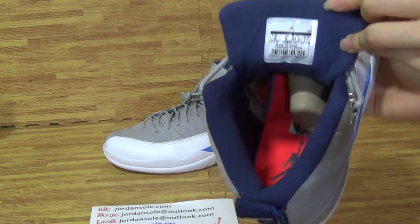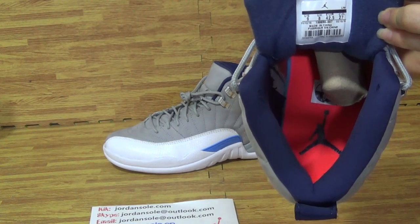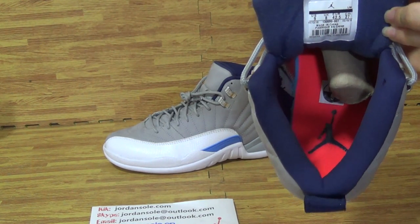Come to inside, we can get size information. U.S. 9, U.K. 8, EUR.